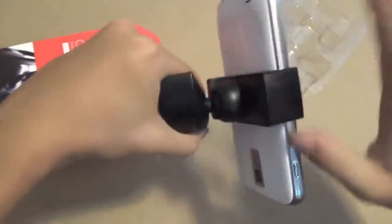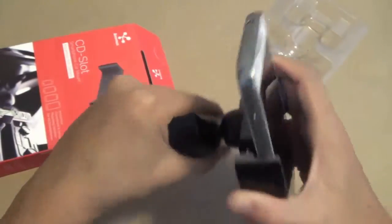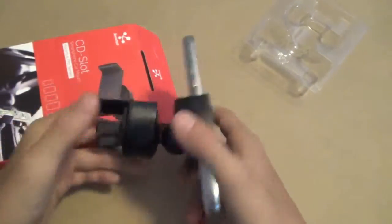So let's just pretend my hand has a CD slot right here. As you can see, we have a nice 360-degree rotation ball-angled grip, so you can get almost every single possible way to hold it.